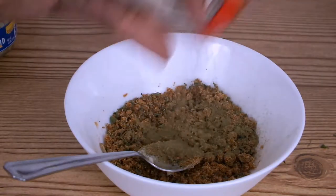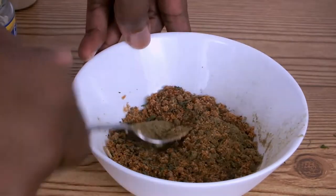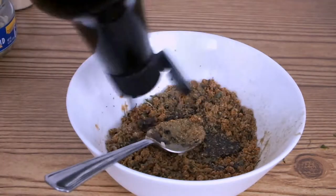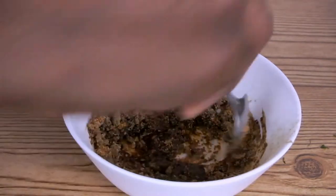I'm also adding some dry green seasoning and spreading it evenly with the rest of my seasoning. I'm stirring in some soy sauce a little bit at a time, just enough to form a paste.